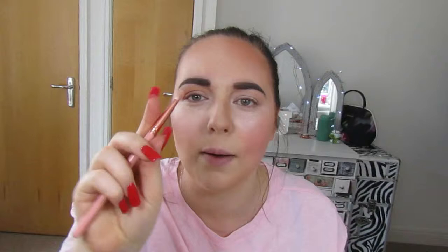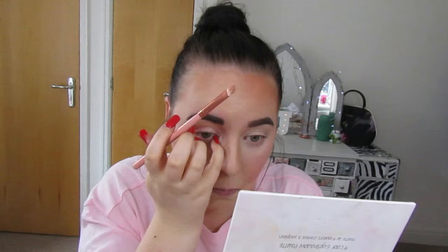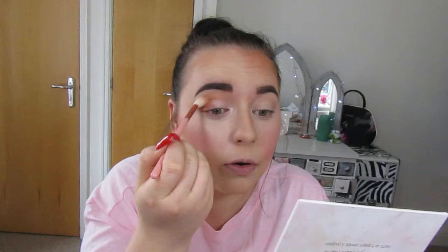And then with a flat brush, I'm just going to take the shimmery colour and pack that on the rest of the lid — so the inner half — and then on the inner corner as well. And I'm going to go back in with the first blender brush and just blend everything in. Can you see I look really awake with this inner corner highlight.